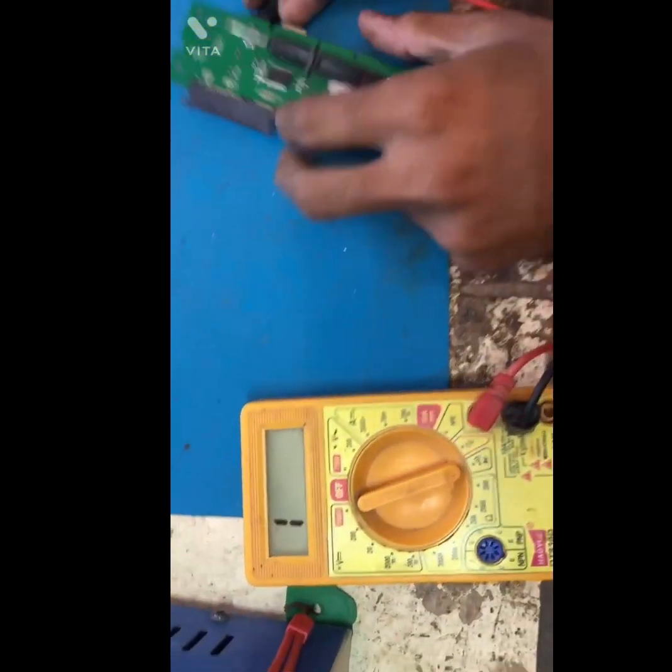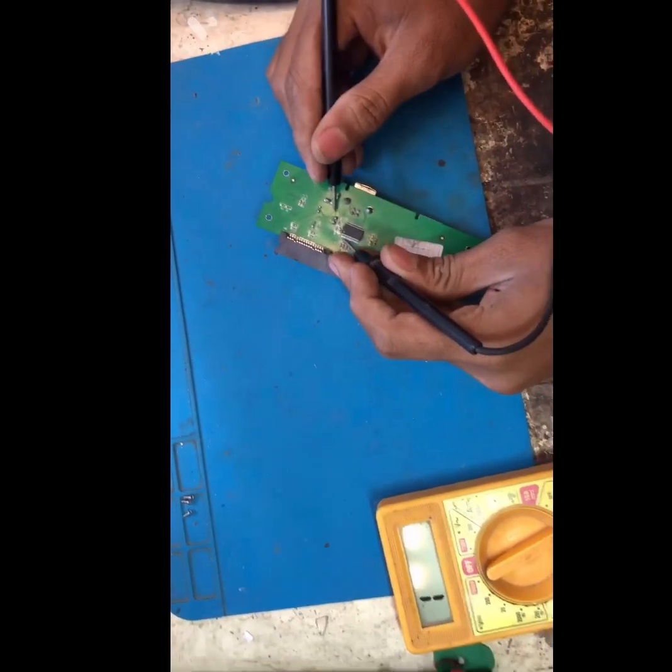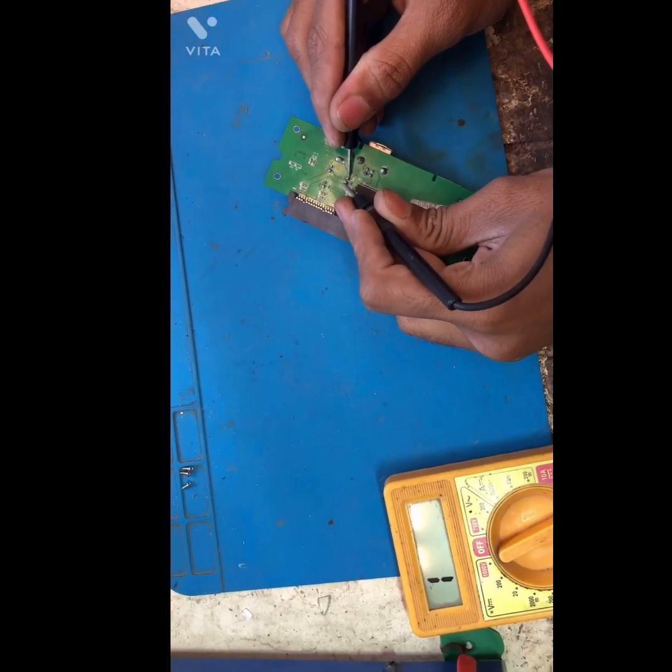Now let's set the meter to buzzer mode so we can check continuity. Now check the on/off switch points.